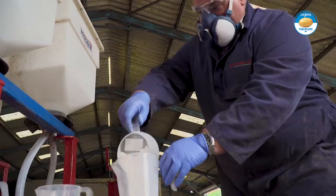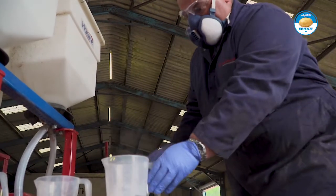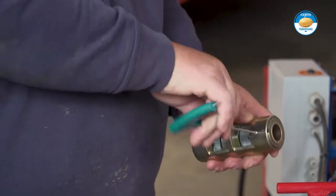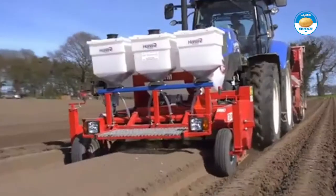Hello, I'm Richard LePage from RWL Services Limited based in East Anglia. We're an independent agricultural engineering firm covering Norfolk, Suffolk, Essex and Cambridgeshire, carrying out servicing, calibration and NSTS testing on potato application equipment.